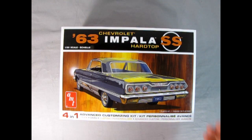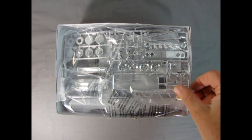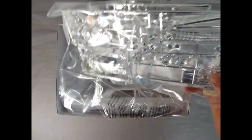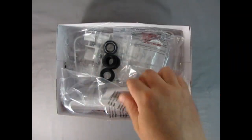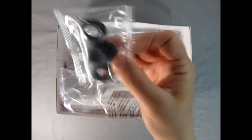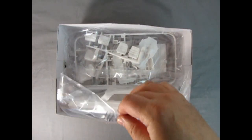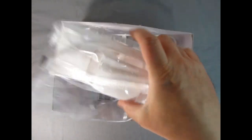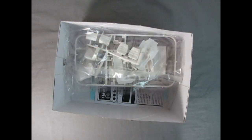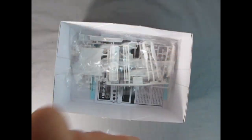The shrink wrap is off. Look at the chrome in here — there are a lot of pieces and we've got our clear glass. AMT has put everything in a bag, which is really nice. There are the reversible Firestone tires — white walls on the inside or outside. There's the body, interior, underpan all in the bag, the race parts, and even the convertible top.